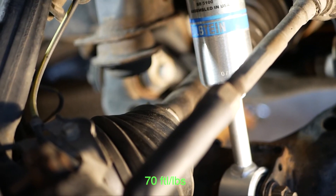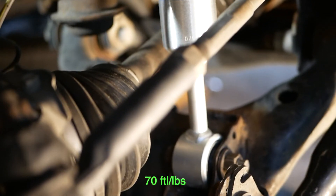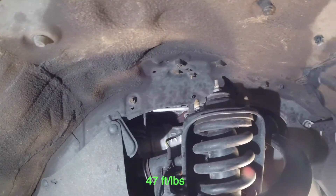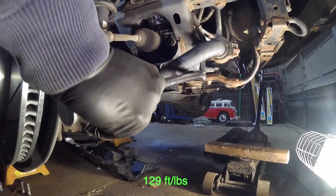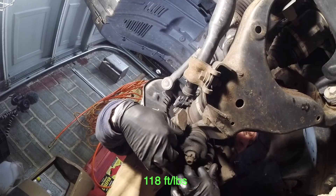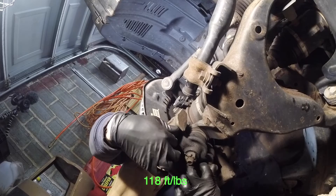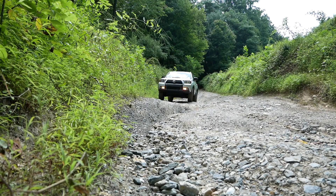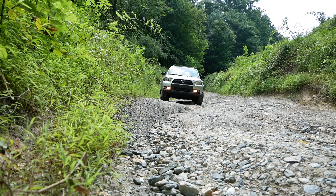Now we're back to reassembling everything. Then go to your trusted mechanic garage and get a four-wheel alignment, and that's it. Hopefully this video helped — thanks for watching and go enjoy your 4Runner.